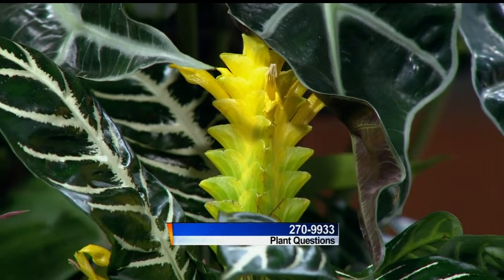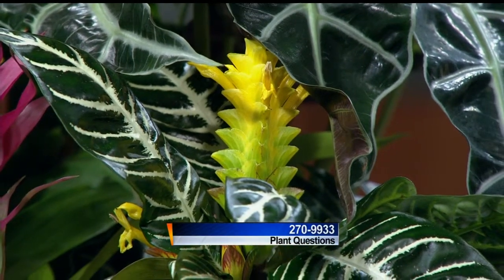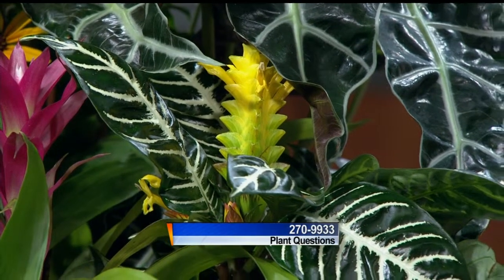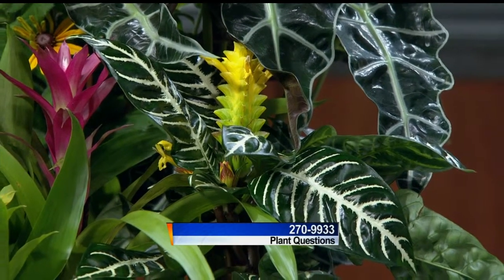Linda Bart from the Brews Company is here taking your plant and garden questions at 270-9933. She brought some attractive houseplants. This first one is called zebra plant — you can understand why with that cool striping on the leaves, and it does develop a pretty flower like the pink one you're starting to see next to it.